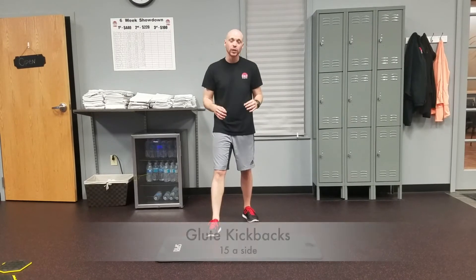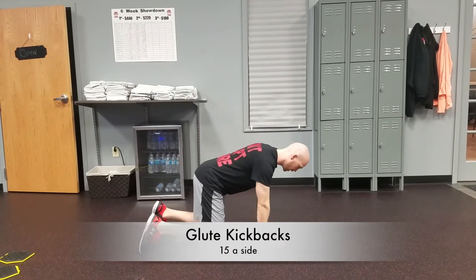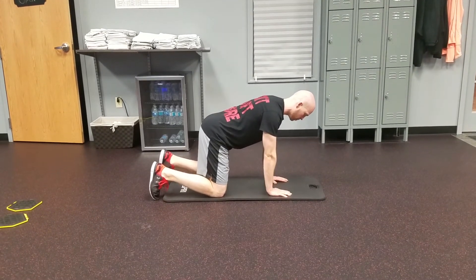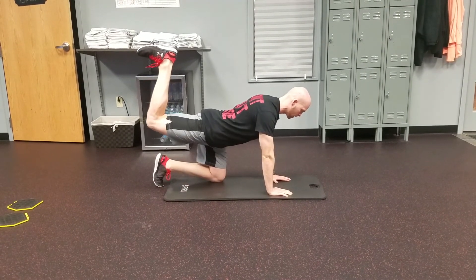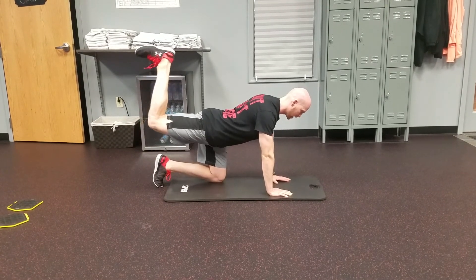One last exercise — we've got the glute kickbacks. Bringing it down to the mat. We're going to go hands and knees here, keeping that back straight. Arms locked up. You're going to put all your pressure on one leg, keeping the same bend in that leg. All you're doing is coming up, driving that heel towards the ceiling, squeezing that glute at the top, just like that.